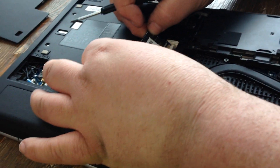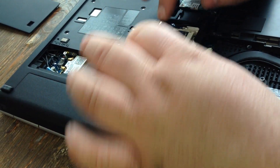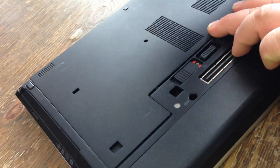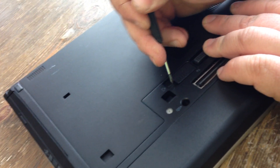So you take it out. You want to pop your new one in and push it down. Lay it on like that and then shove it in this direction. When you do that, you can lock it back in by pushing this button back closed.